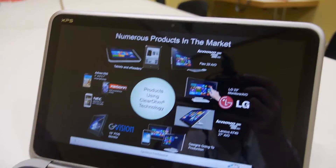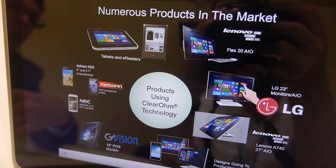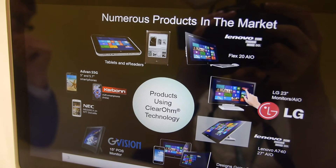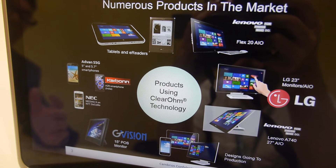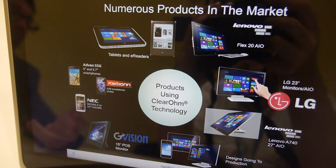And here you have some examples of products already in the market? That's correct. We've had quite a bit of success already in tablets, e-readers, large area devices, a great partnership with LG, also Lenovo, many different devices in terms of all-in-ones and monitors, and even industrial designs — industrial monitors, industrial touch — showing the durability of our material.